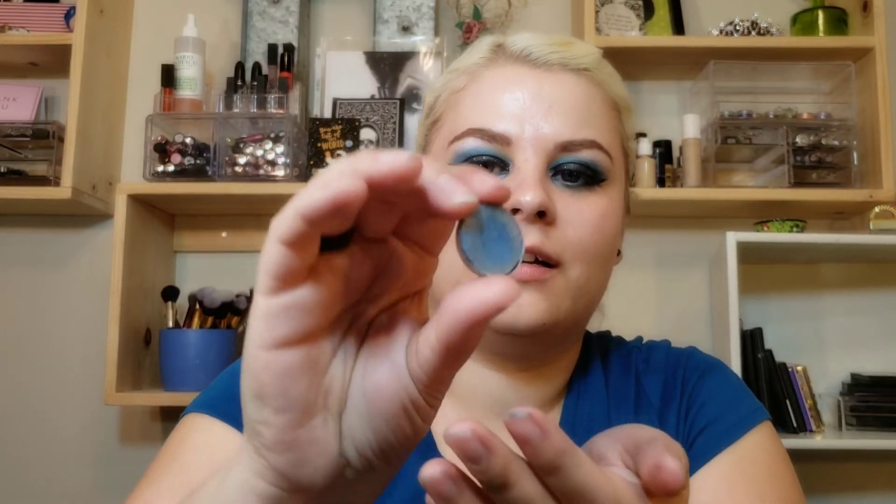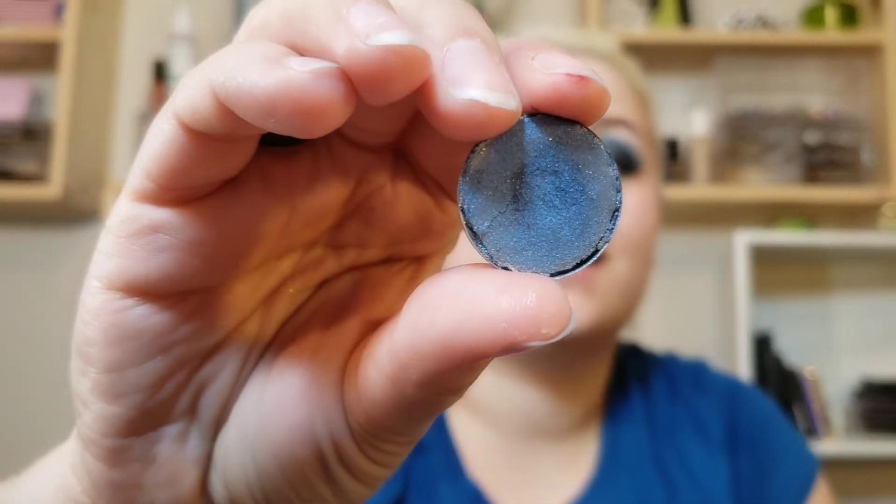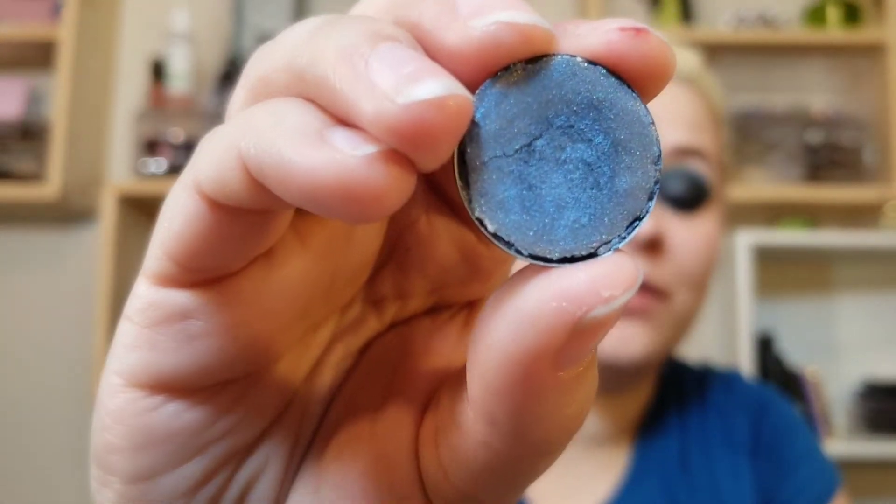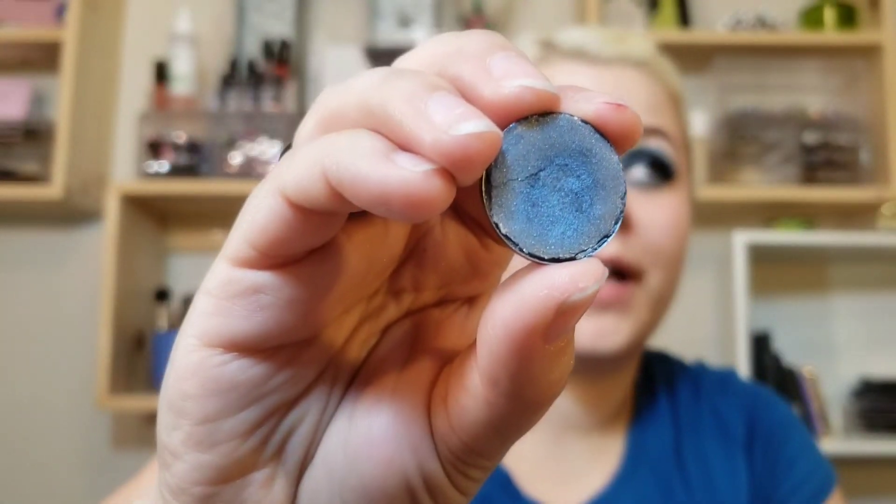Then there's this shade here — this is Sapphire by Sparrow Cosmetics. I've used it once, and I actually had to repress it because I dropped it and almost broke it. These Sparrow Cosmetics shadows I have have been dropped so many times and I feel so bad because I'm not trying to break them, I'm trying to use them.